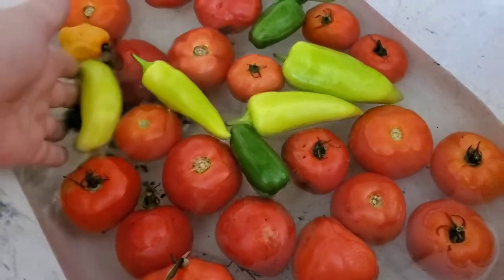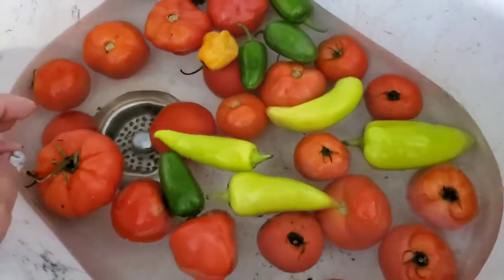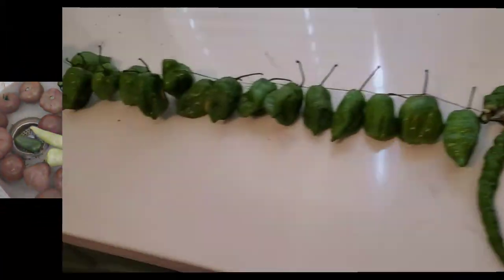Hello and welcome to my channel. I'm Rachel and today I want to share with you how we're using up all of the yummy food that's coming from our backyard garden.